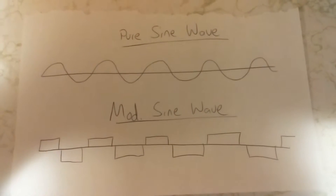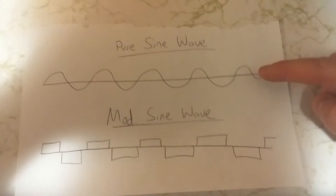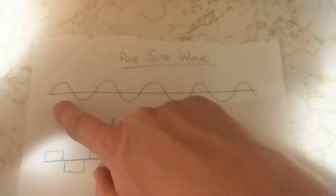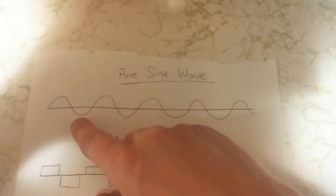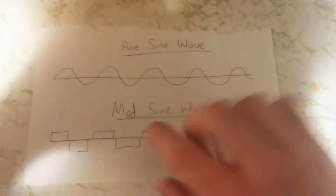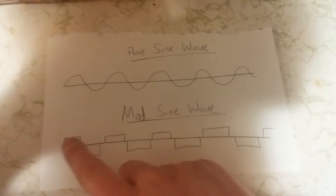An easy way to tell them apart — I'll have a little diagram on the computer, I got it on paper. This is a pure sine wave; this is how it would look on an oscilloscope. Basically the electrical current would look like this — positive, negative, positive, negative — that's how it looks.